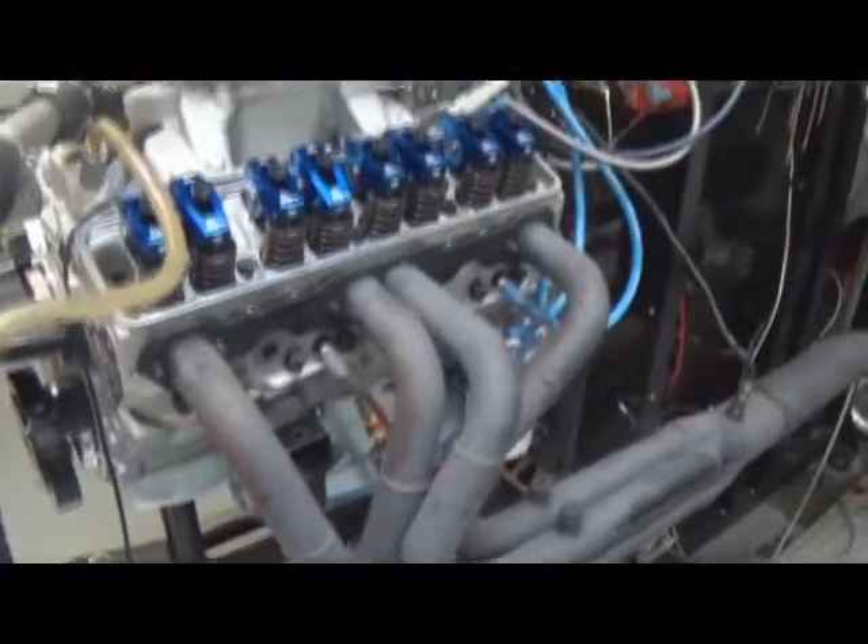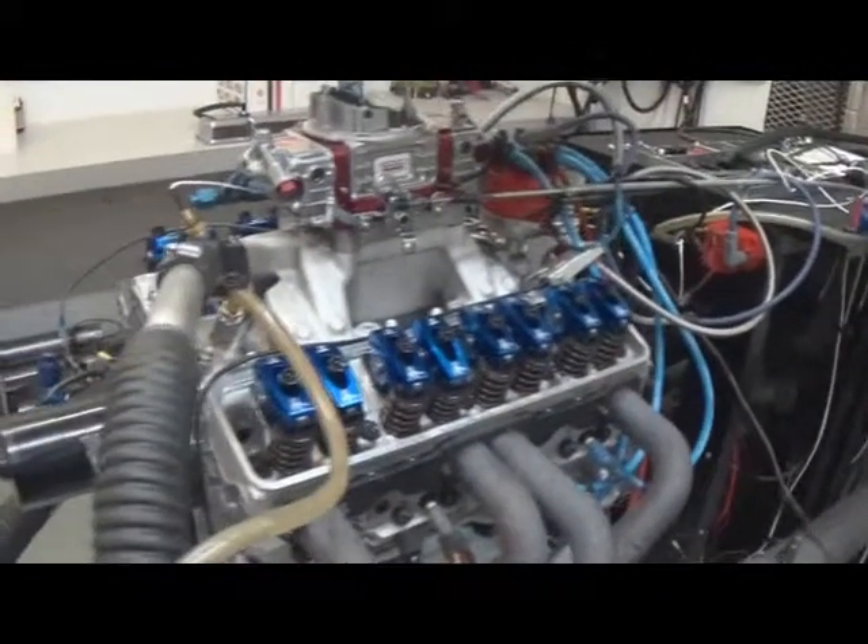It's going in a Vette. It's got a pan to fit a Vette. It's going to run a mini ram. The customer is going to install that himself.